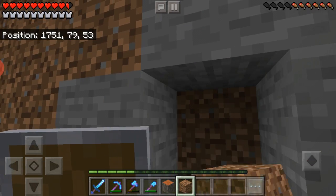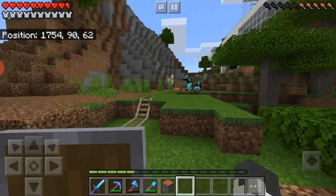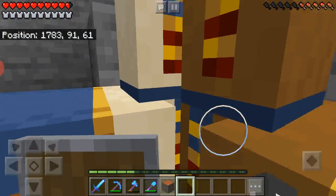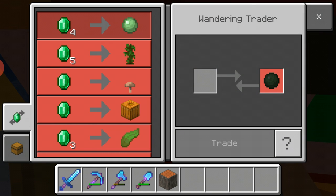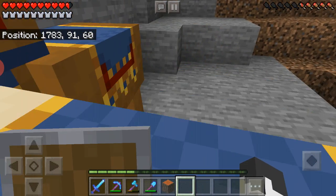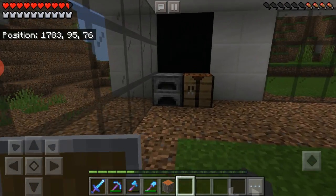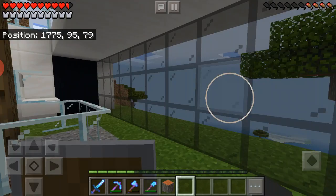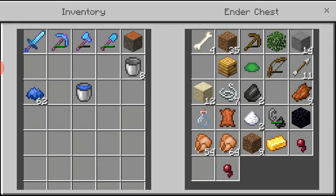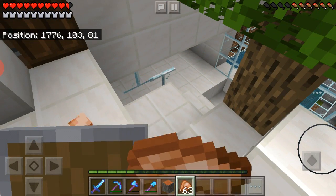I'm going to get some food — I need some food pretty bad. Let's see what this wandering trader has — probably nothing good. Slime balls and gunpowder are the only good things there. I don't want any of that stuff. I have a lot of cooked chicken in here, so even better.